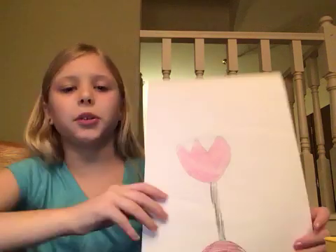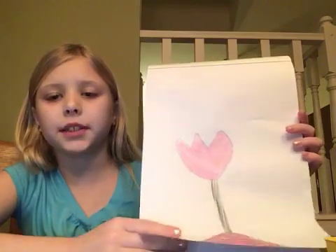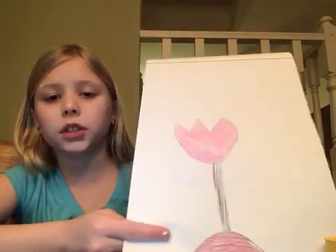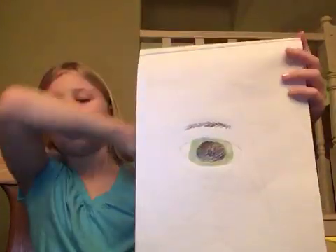Welcome to the Three Sisters! Today I'm going to be showing you some of my drawings in my sketchbook. The first one is a tulip — definitely check out the how-to-draw video where I draw that.